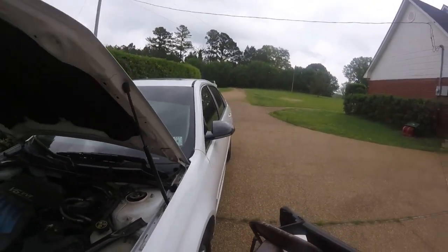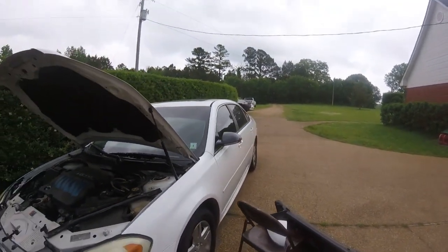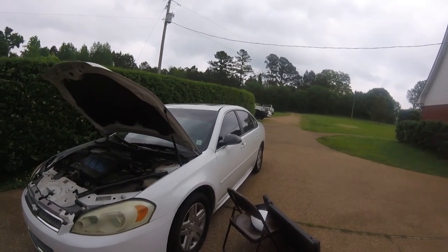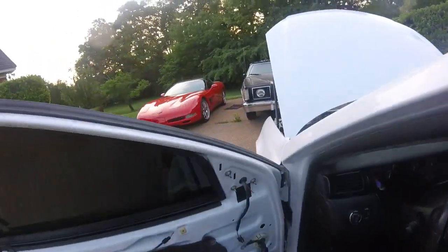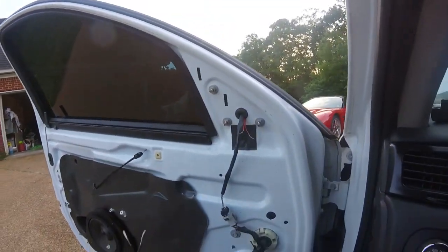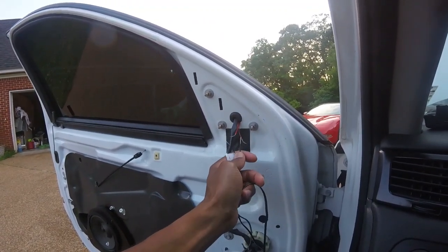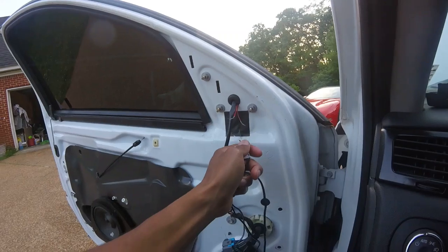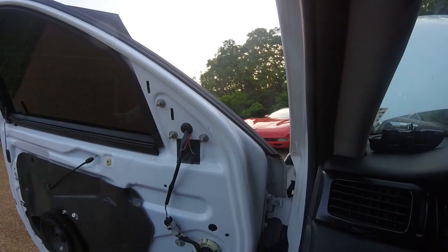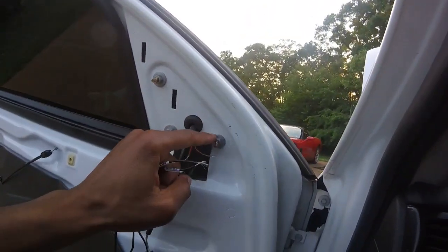I think it might rain in a minute so I'm taking a break to plot on how I'm gonna run these wires. Alright, I'm back with a game plan. For easy removal, I'm gonna connect the wires right here without soldering — maybe some quick disconnects — so if I ever want to take the mirror out it'll be a simple one-two thing. Ground is going on a terminal, grounded right here.